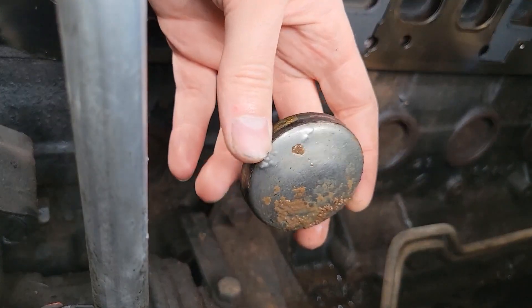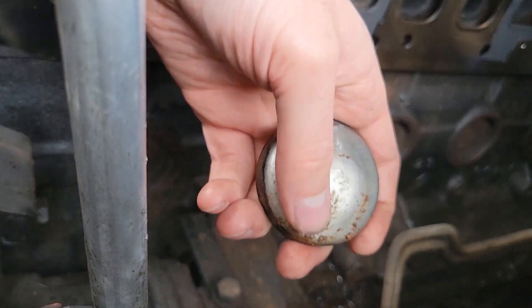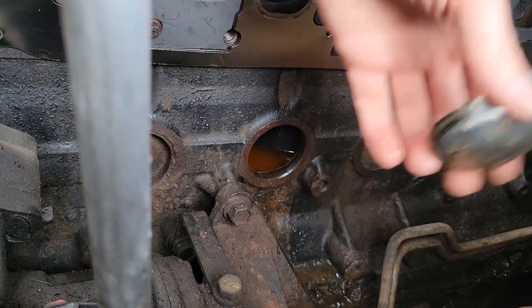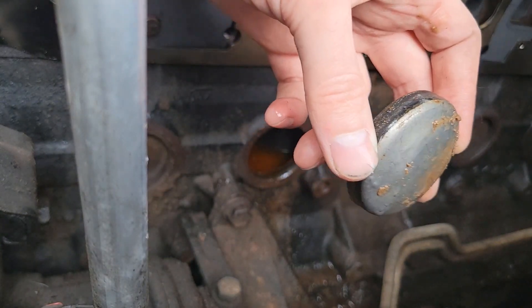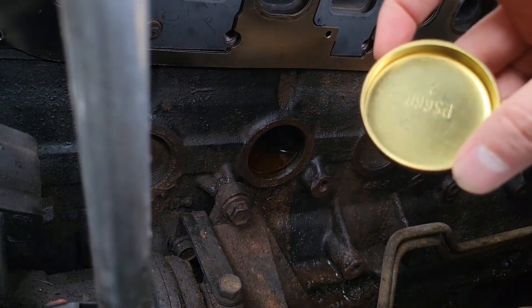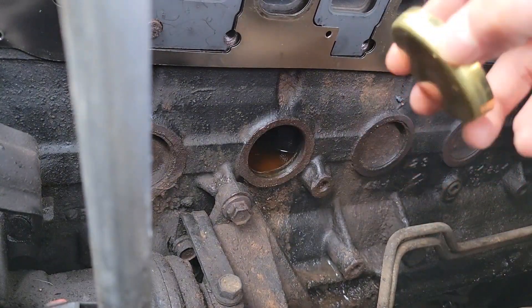These are actually in fantastic shape — it's dirty on this side but I'm hoping that's just from coming out. Even still, steel plugs do not last anywhere near as long as brass ones. Brass ones last infinitely longer, and that is why whenever you buy a freeze plug now they're almost always going to be brass.